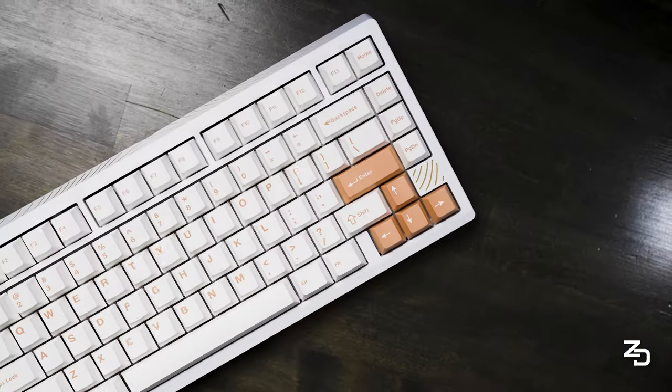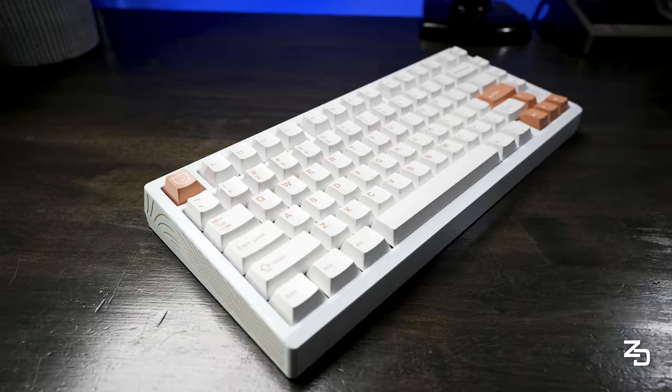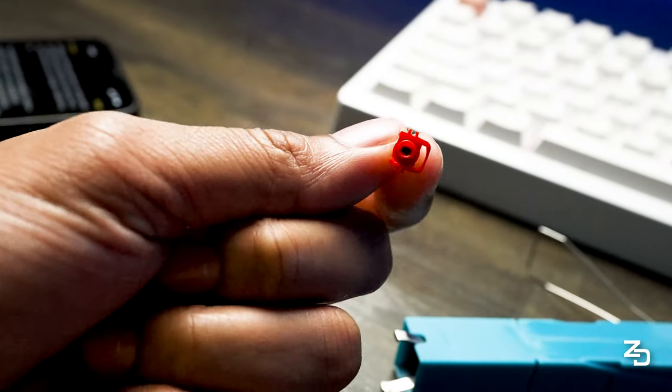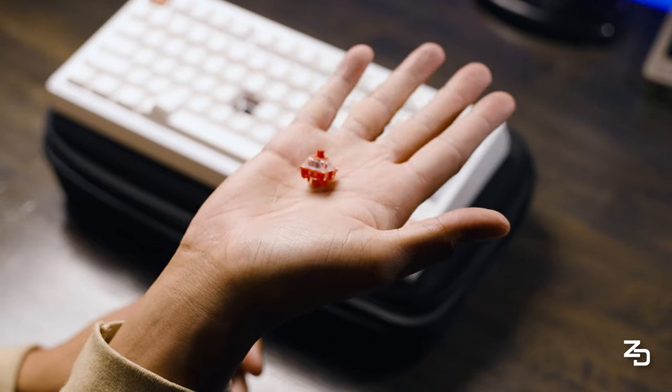And now it's finally in my hands. While it's true the Book 75 keyboard is certainly in the same family as the Zoom 75, which isn't a bad thing at all, it actually stands on its own, being the first ever board by Melgeek to utilize magnetic switches, also known as Hall Effect, or HE.